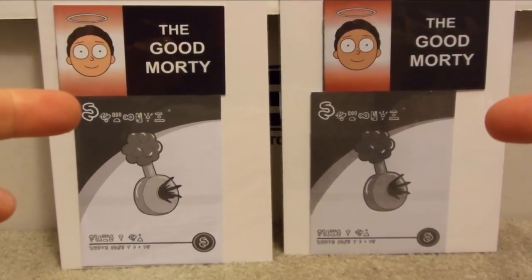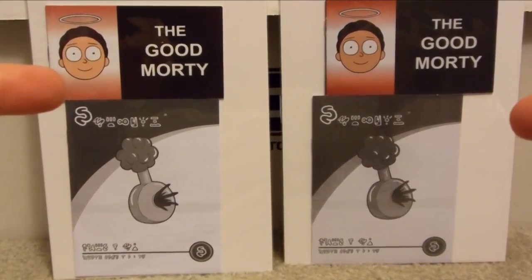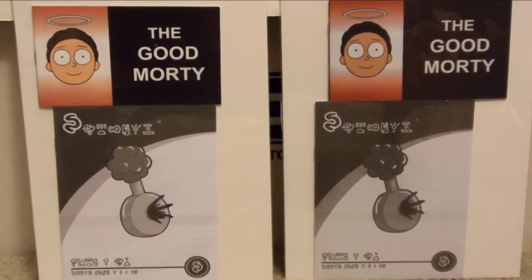One of these Good Morty comics is real and one of these Good Morty comics is fake. Which one is it? I'm going to teach you how to find out.